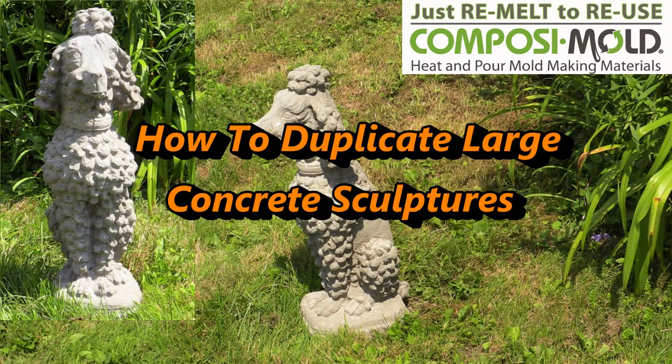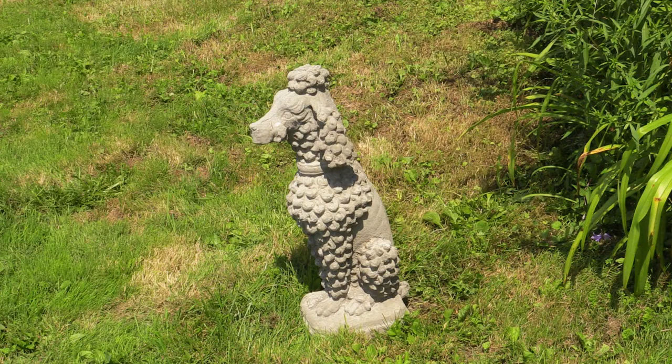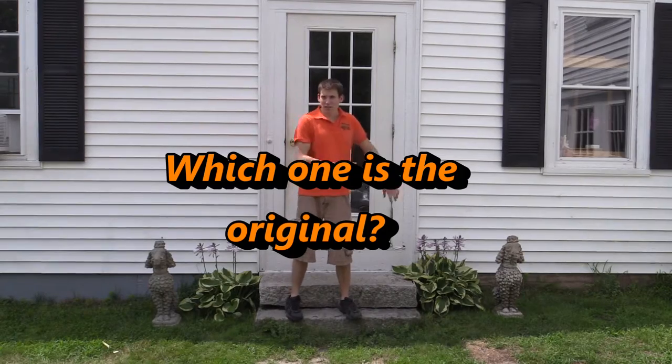This video will teach you how to make and duplicate large concrete statues. Can you tell which one is the original?